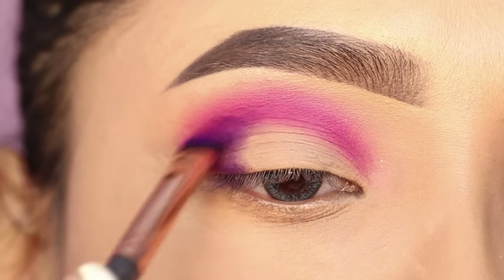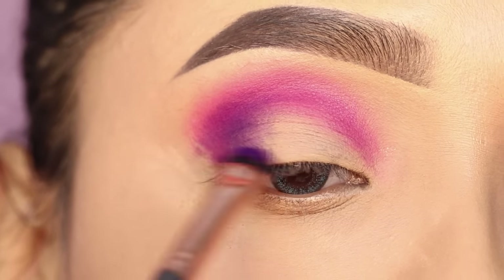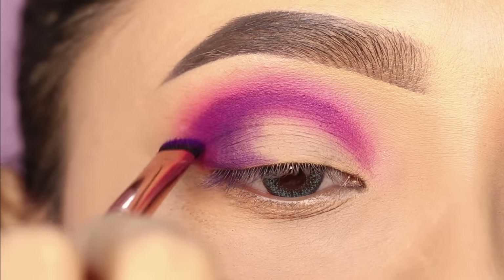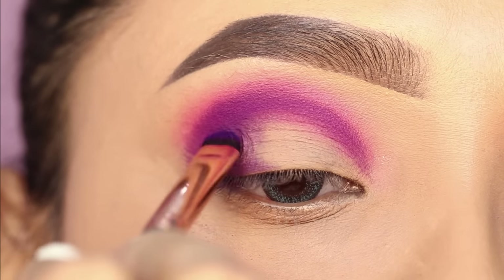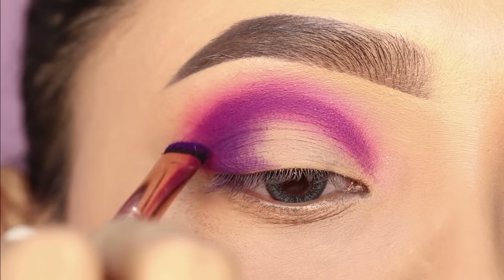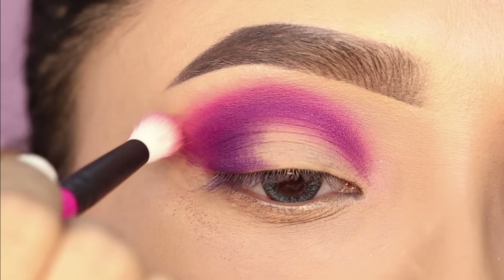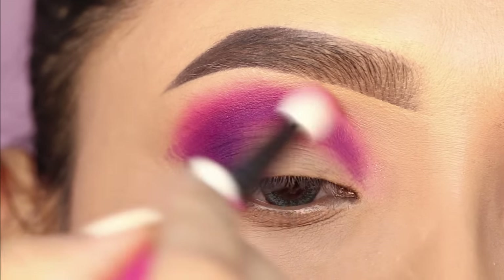I will focus on the outer V and the crease, and I will also apply it with the fluffy brush. I will place it on the outer V and then intensify it on the crease so that this eye look will have a little depth. I will place it on the outer V again to build up the color.